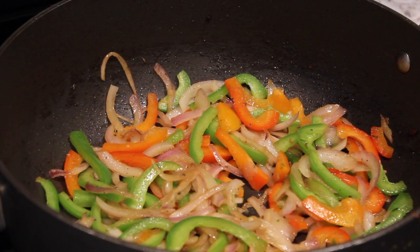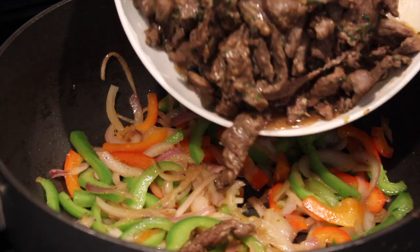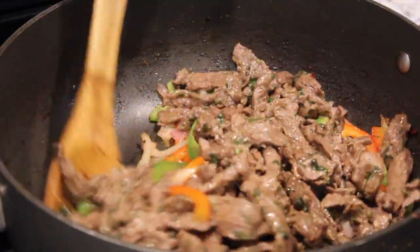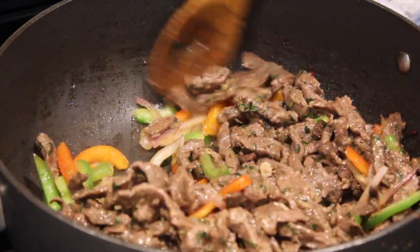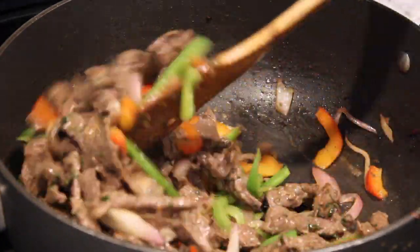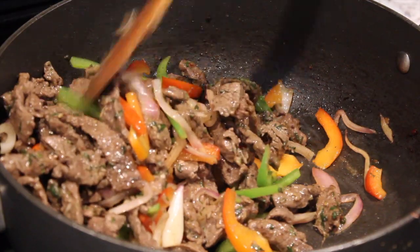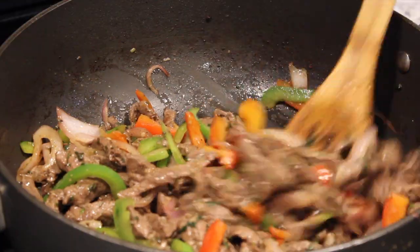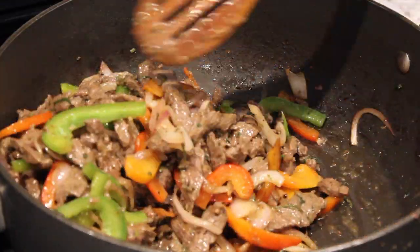Return all the meat to the wok and toss well. Serve with white rice.